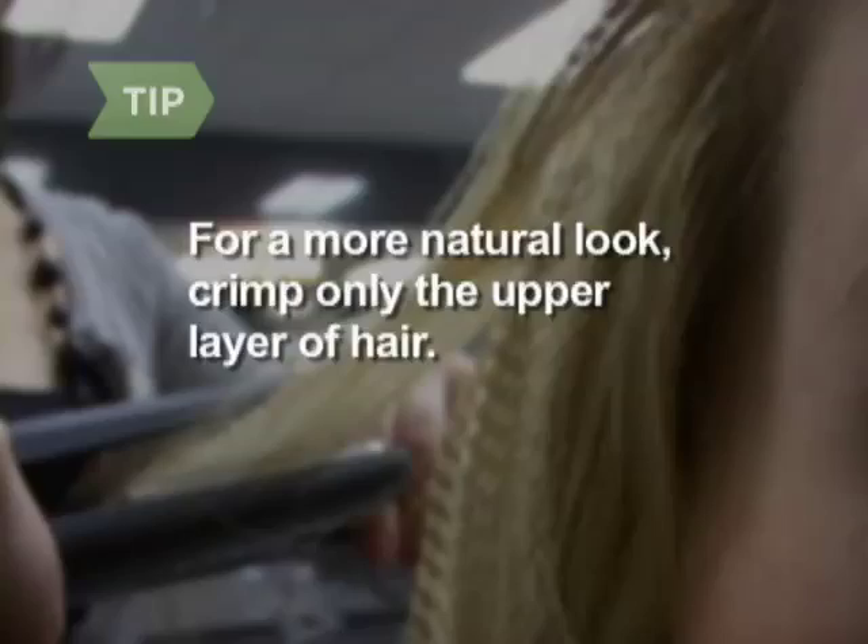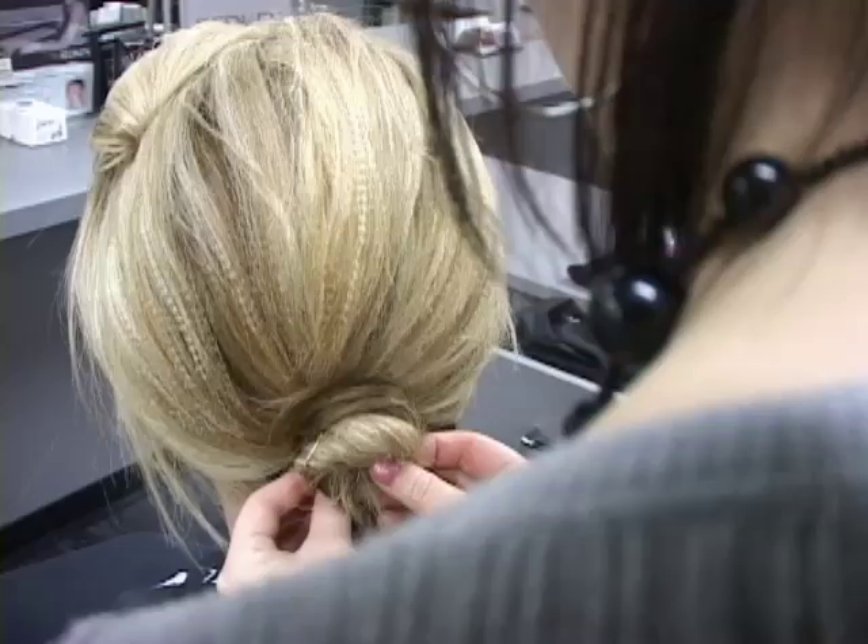Step 5. Pull your hair back with an elastic band or hair pins to show off the crimping. Don't forget to use hairspray to set your look.